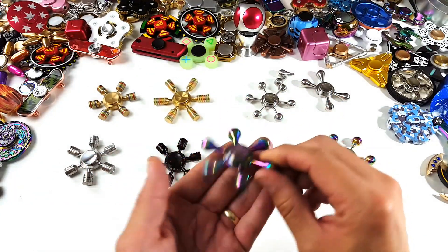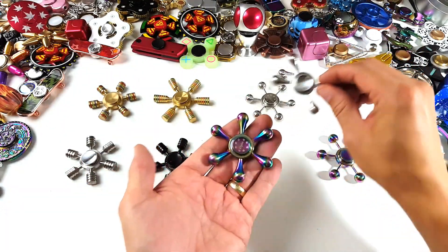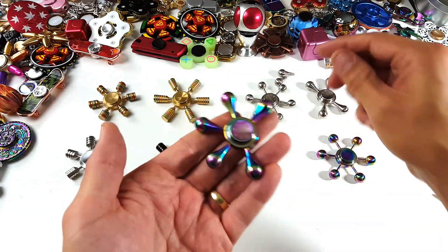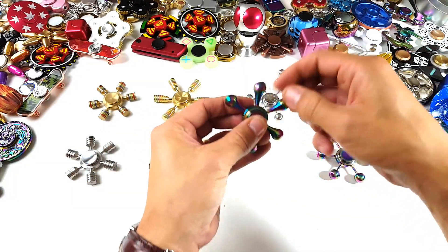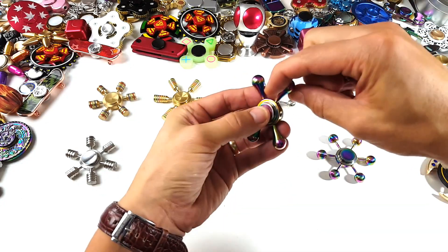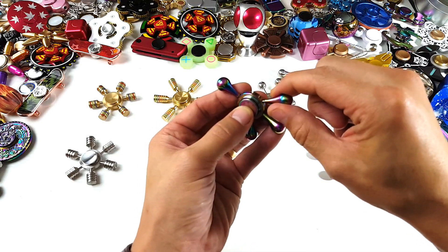Then we got the rainbow or neo-chrome colors here — we got the raindrop or tear in rainbow, same shape as this one. Let's go ahead and make this one a big spinner — or actually, let's just do a tri-spinner.